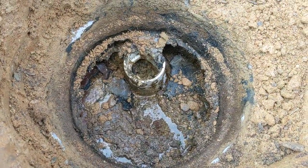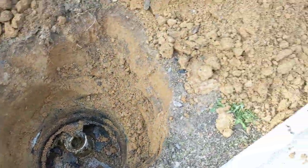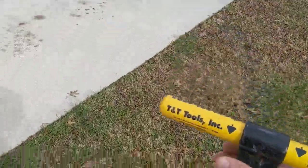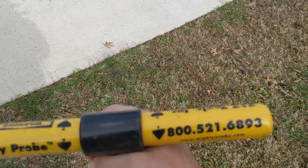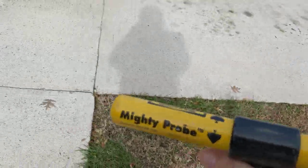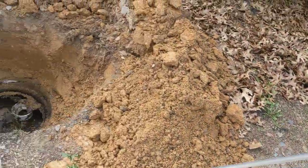Let's see down in that. Let me grab that probing rod. If you want a probing rod, call that number. These things are awesome — they're about $100, but they come in handy.